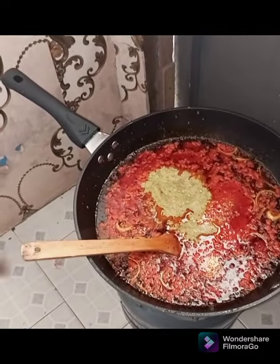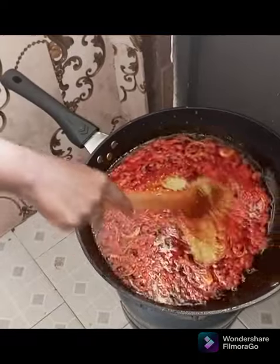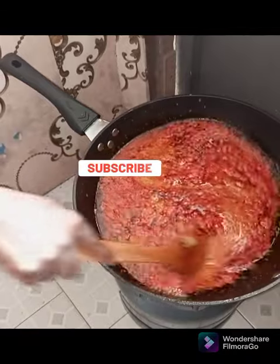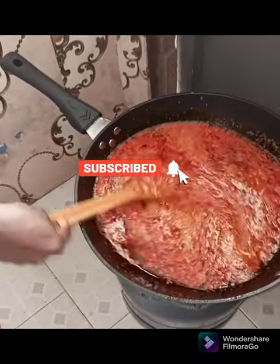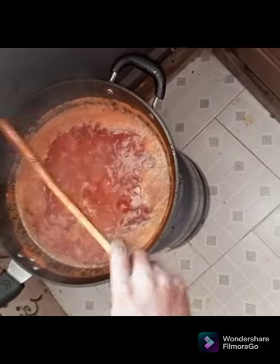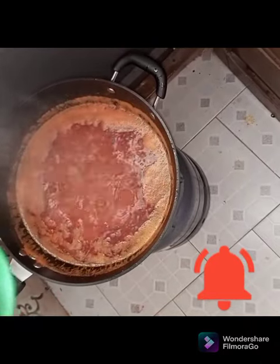You pour your blended tomatoes into the red oil, then add your blended pepper, ginger, garlic, and onion into the red oil as well. You stir it very well and allow it to cook for some time. If you've watched the video to this point, I urge you to subscribe, like and share, and click on the notification bell so you'll be notified anytime we upload a video.